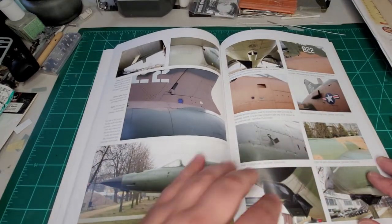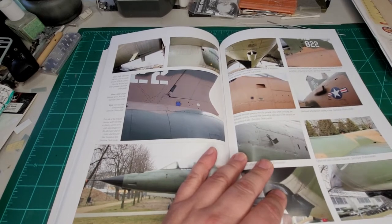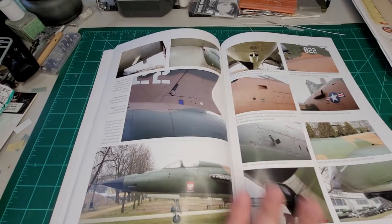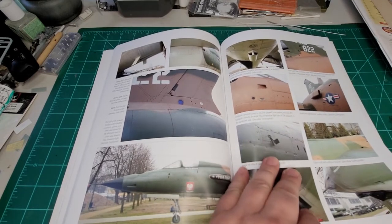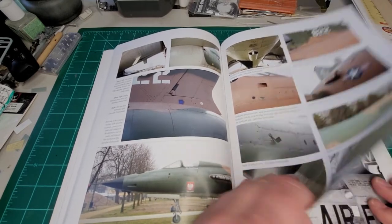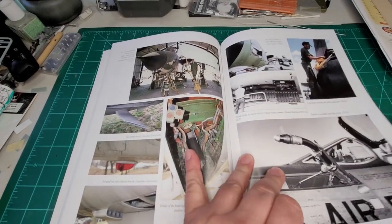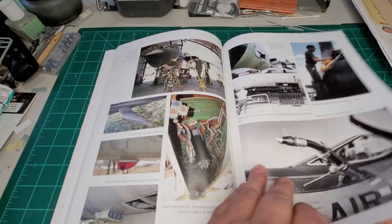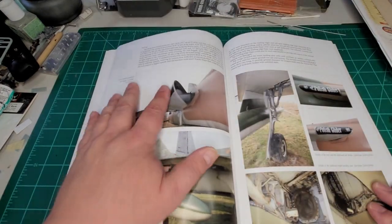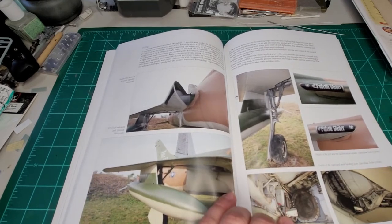I was lucky enough to see one or two of these at Pima a couple years ago — there was an F-105G there, and that was interesting to see. Big plane, very big plane. Again, there's your detail stuff — basically it's a walk-around of the fuselage.